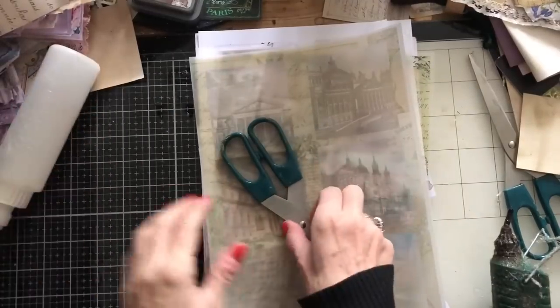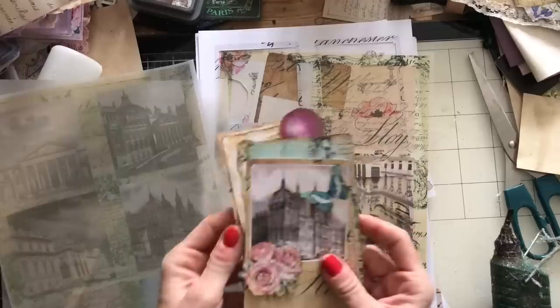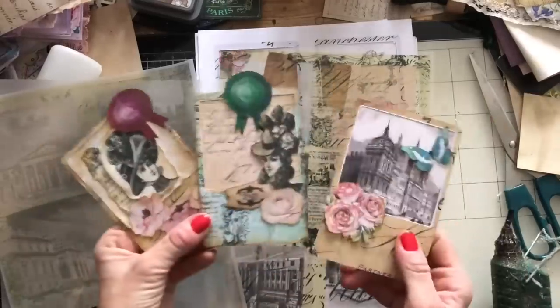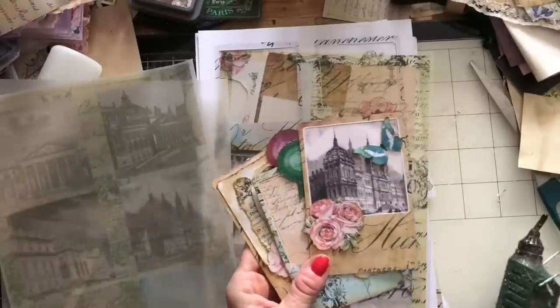Hi guys, this is Tina from Shabby Dabby Doodle. Welcome back to my channel. I'm back again with those gorgeous fun photos that we were making. We made these three previously, and I thought let's come along and have a bit more of a play with these.